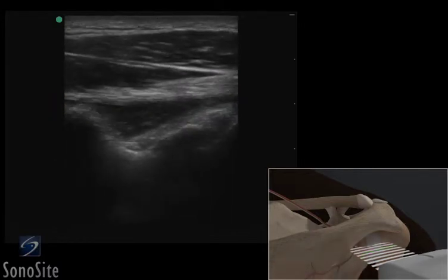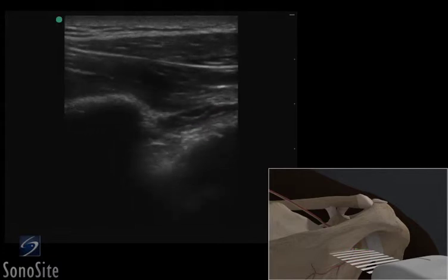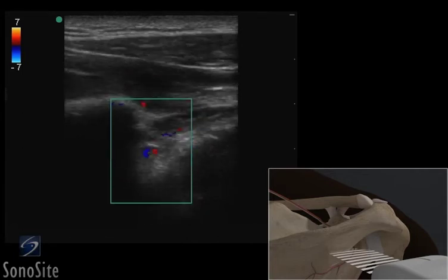The transducer is moved slightly medially to identify the groove between the spine of the scapula and the glenoid, where the neurovascular bundle containing the suprascapular nerve is located. Color Doppler should be used to confirm the location of the artery with the accompanying nerve.